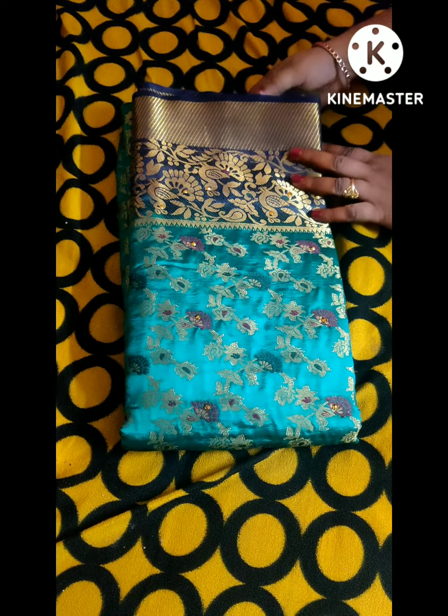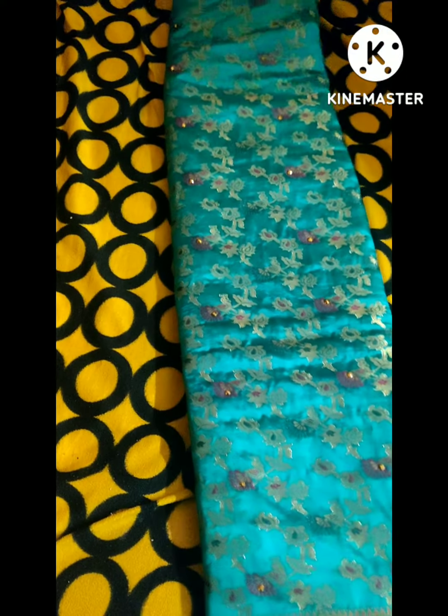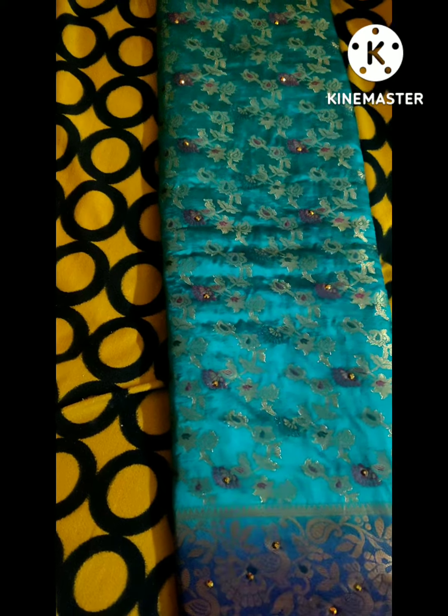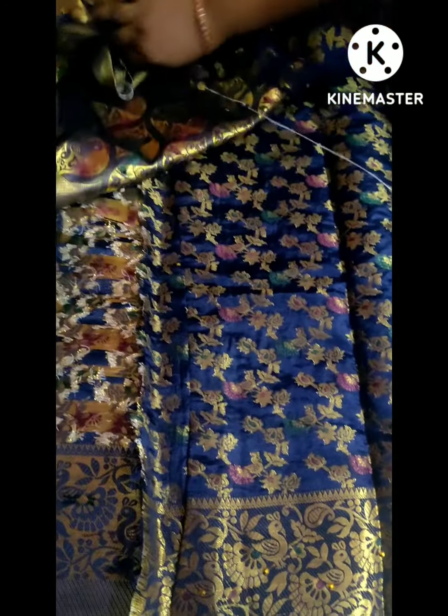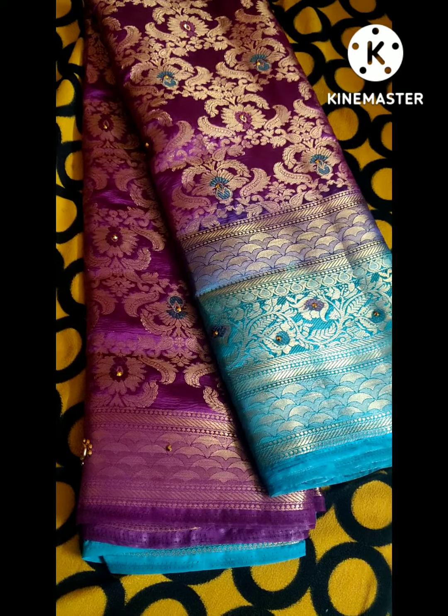Next color is green and navy blue combination. Next colour is purple and sea green. This is the combination.